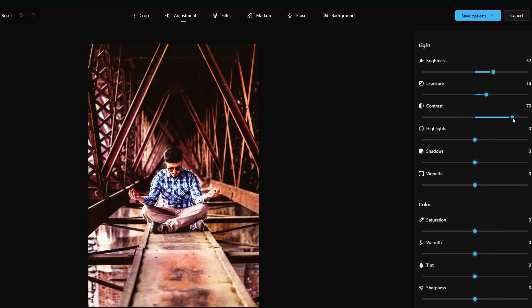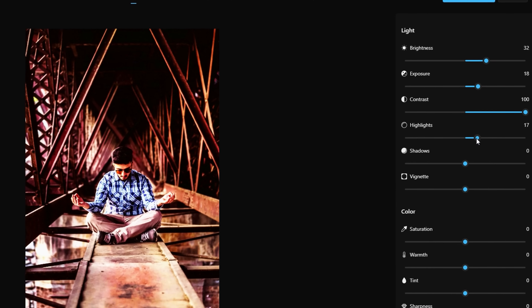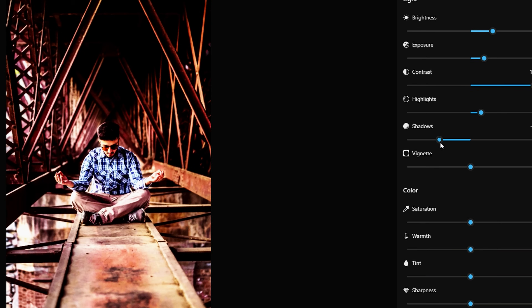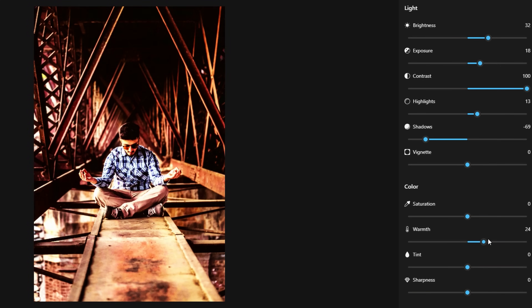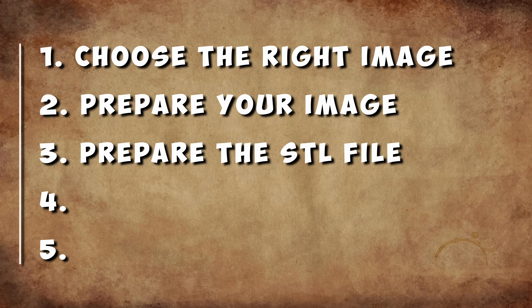When adjusting the image quality, you don't want the image to be too bright where it's overexposed or too dark where you can't see anything. Play around with it until you find a good balance. You can run a few test prints on a smaller scale if you aren't sure how it will look. Once your image is ready, it's time to prepare the STL file.